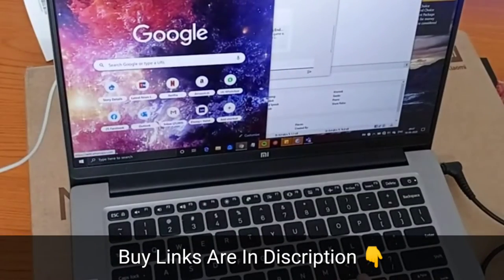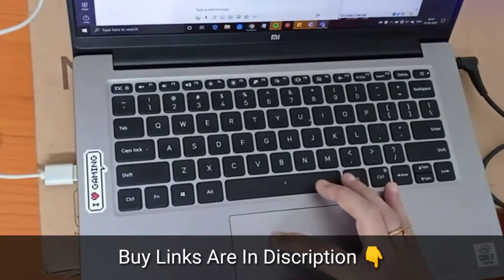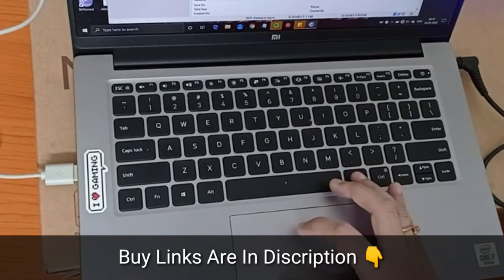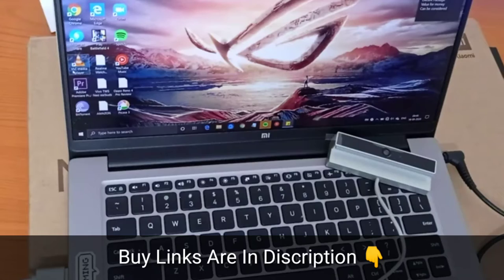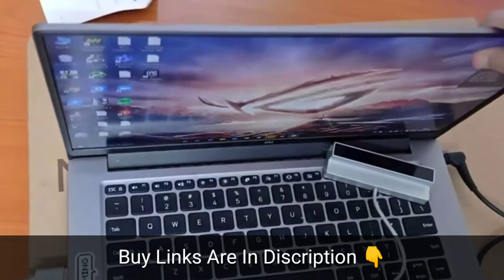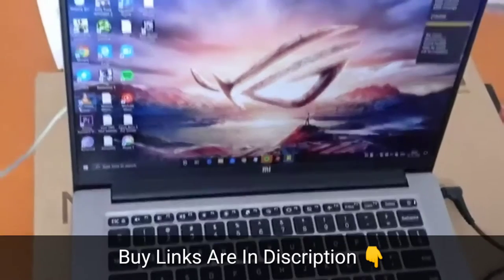Look at the display — the display is pretty smooth, and in fact the keypad also that I'm working on, you just have to do one click and it performs all the basic functions. It's very important to remember that the Mi Notebook horizontal edition is available in two variants. The performance is good for a thin and light 14-inch laptop. The slim screen borders actually come at the expense of a webcam, which is why the borders are perhaps thinner.